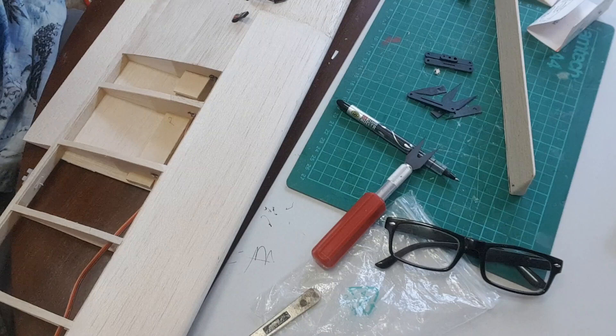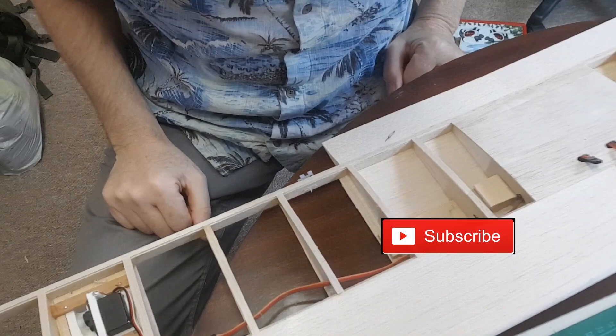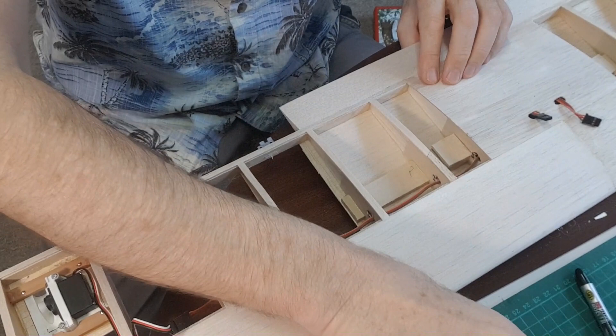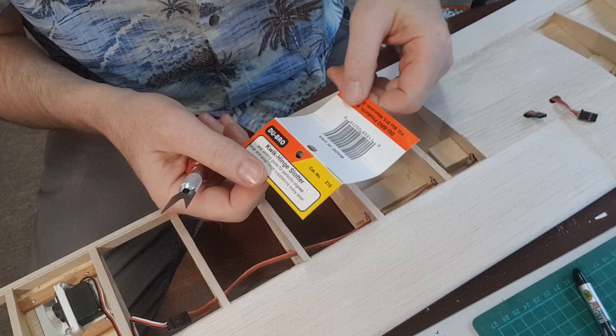How do I stop that from swinging? A bit of blue tack — how about that? There we go. I've just started using the little tool, which is the quick hinge slotter by Dubro.